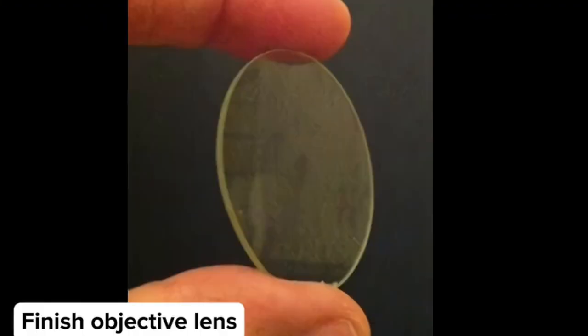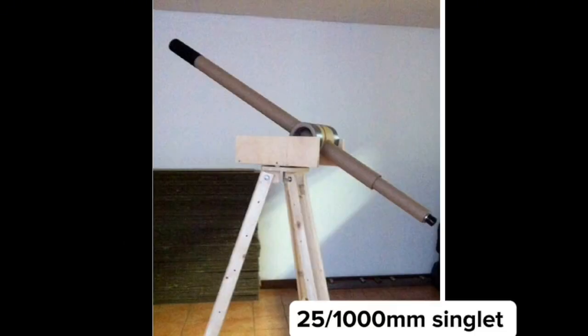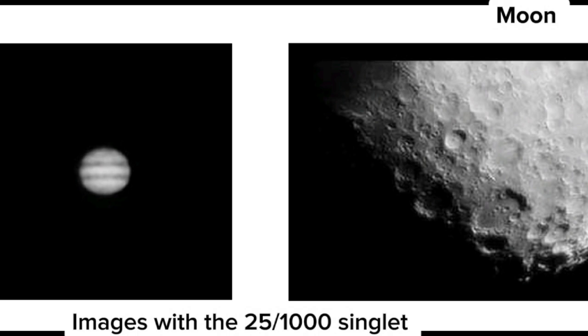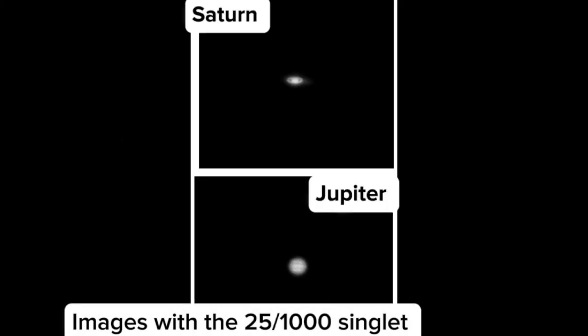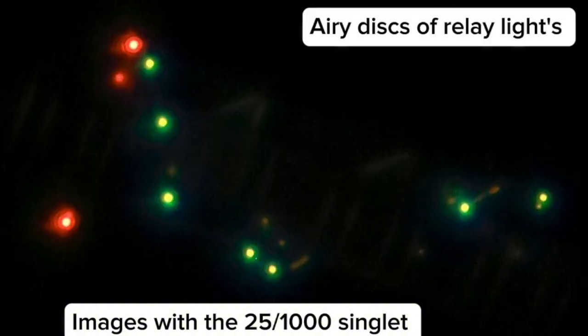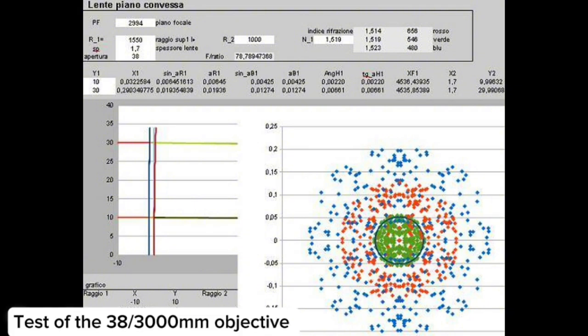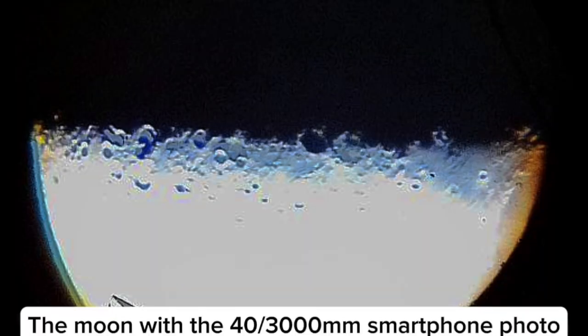The finished product is a 25 millimeter, 1 meter focal length cardboard tube refracting telescope on a wooden mount. These are images through this instrument on Saturn, Jupiter, and the Moon — quite remarkable. You can see the bands of clouds on Jupiter and details on the Moon's surface with just 25 millimeters of aperture and one meter focal length. You can even see the gap between Saturn and its rings. This is a test of the 40 millimeter, 3 meter long objective lens showing the Moon with a large 40 millimeter objective.